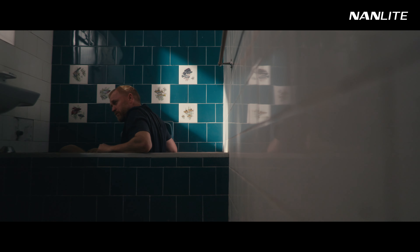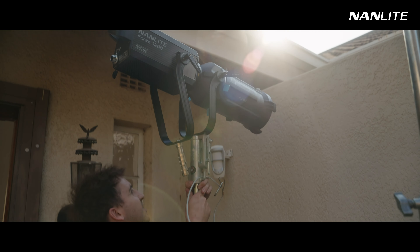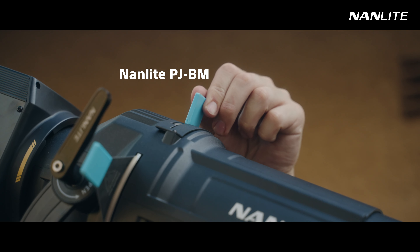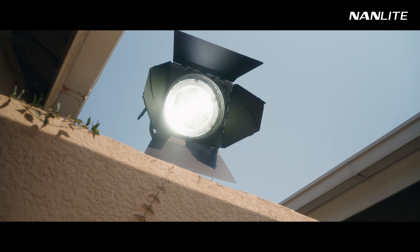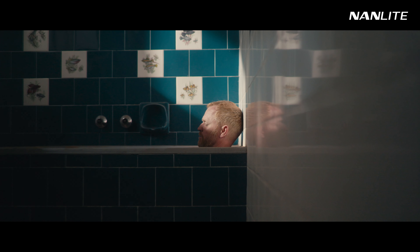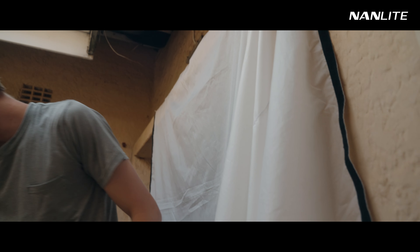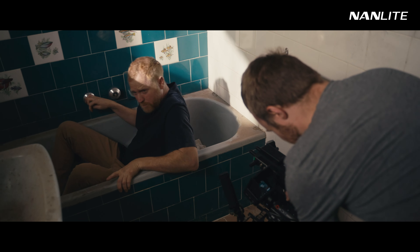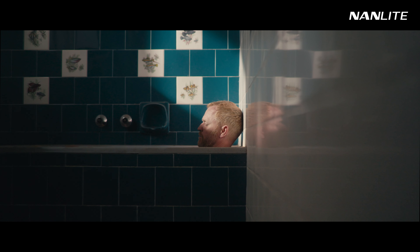Jumping to the bathroom, there was this tricky wall between the window and where we would place our lights, so we had to raise them up and shoot over it. Using the projector attachment on the 720B, I was able to shape a streak of light using the blades. But in order to compete with the strong hard light, we had to bring in some fill to even out the scene, and that's where the Evoke did the job. Leaving a gap for the streak of hard light, we softened the rest of the window with a full-stop white silk and aimed the Evoke through here, which creates a nice balance without blowing out the hard light on the talent's face. This form of dappled lighting is a great way to create pockets of light.